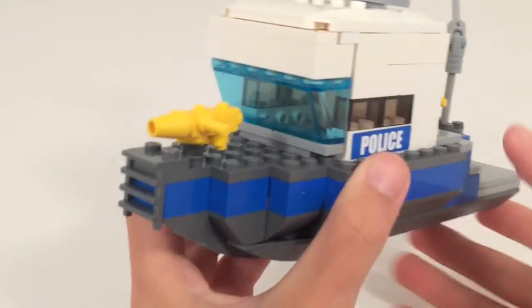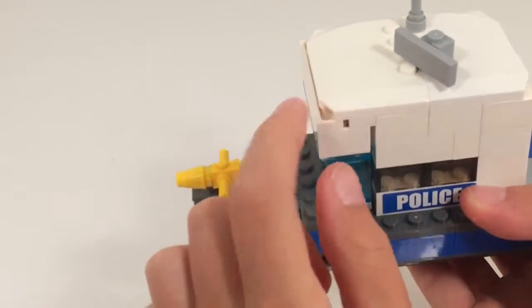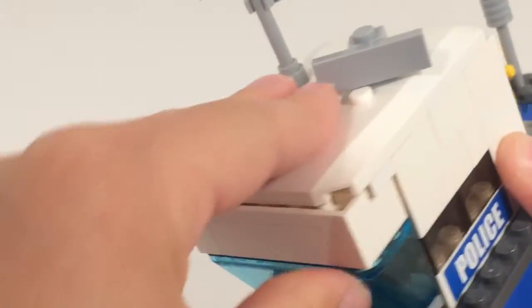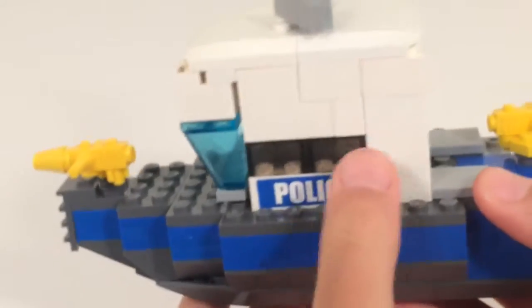For the windshield, it's actually an upside-down boat. You can kind of see how that works. This piece actually comes out and just attaches like this — it's a pretty simple but effective design to get that inverted windshield look, and it looks pretty good.